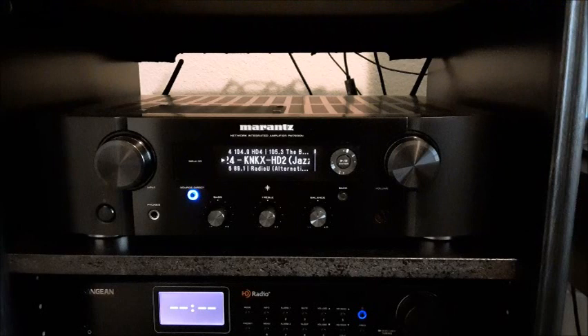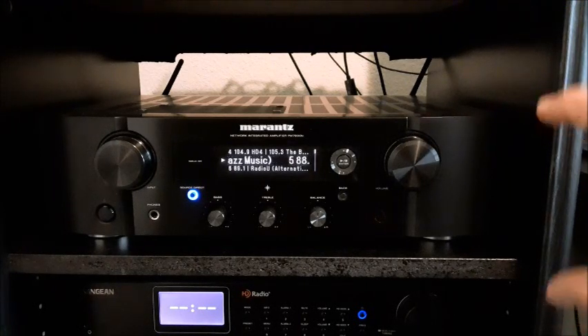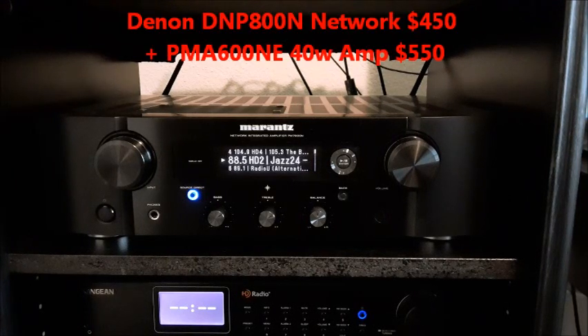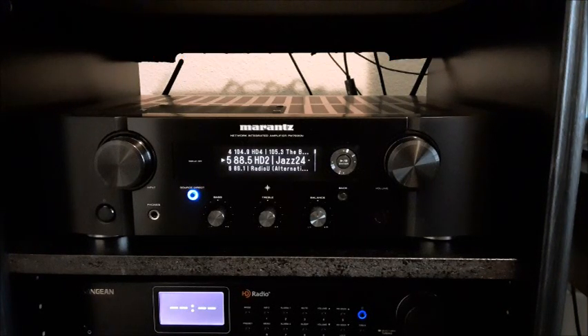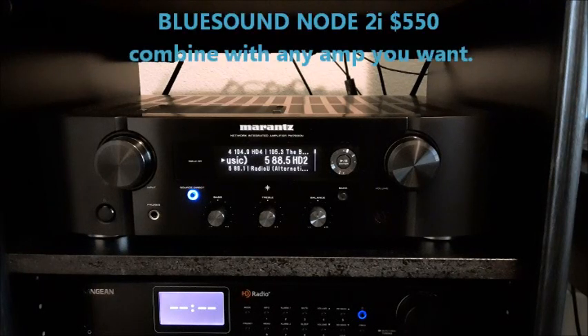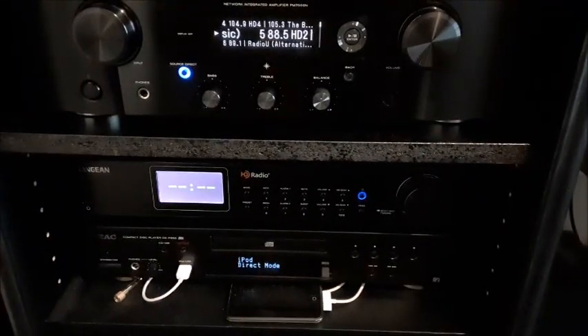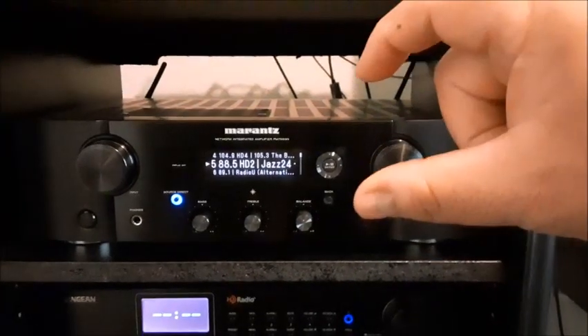You can always go with a separate amp and streaming box — a logical choice is the Denon DNP-800 network player paired with a Denon PMA-600NE or 800NE amplifier, running around $400 to $600 each. Or the BlueSound Node 2i paired with your favorite amp. For me, those options didn't work because I need three digital inputs — HD tuner, CD player, and a network player — which gets complicated.